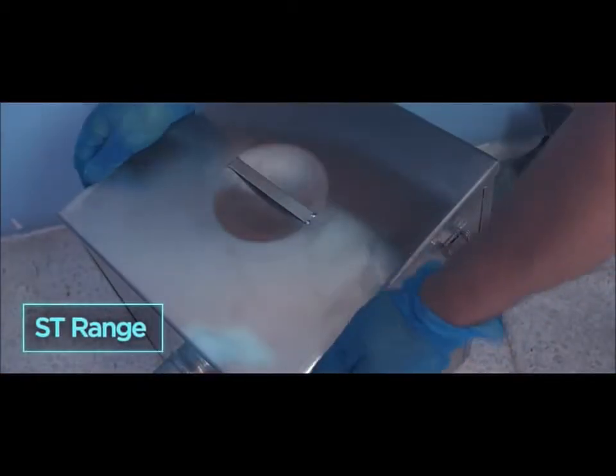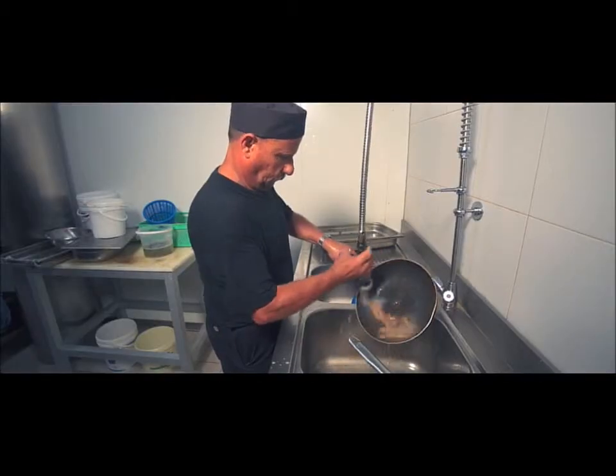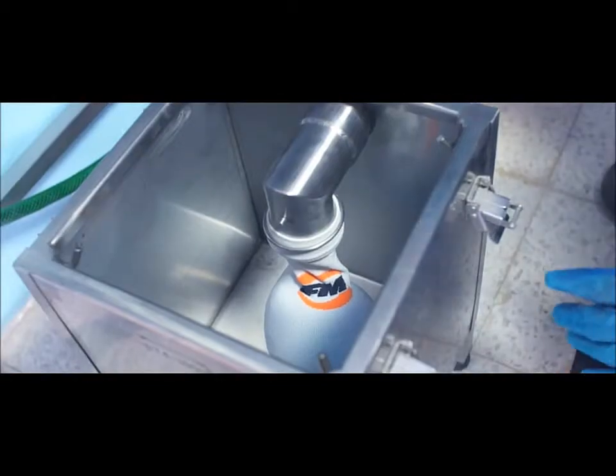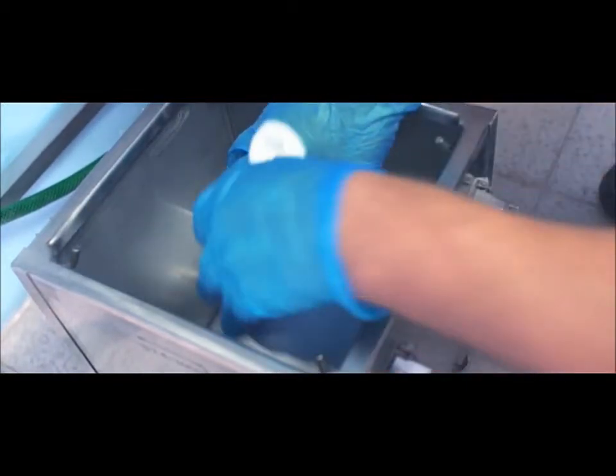The Food Guardian sediment trap range provides an effective method of filtering waste that would normally end up down the drain. The ST range of traps are floor standing tanks with a filter basket or fine solids bag and can be easily plumbed under a standard sink.